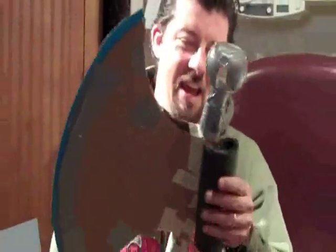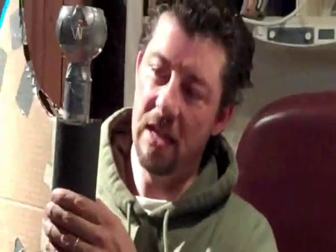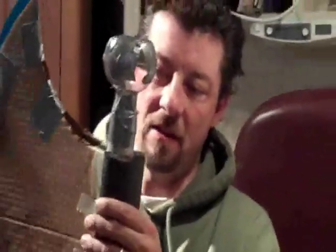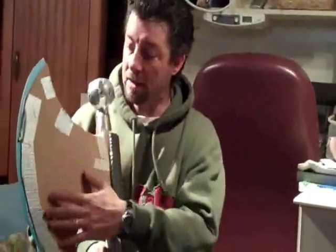Once you get this all taped down, you want to take your pipe insulation and attach this to the back part. It's just a simple foam pipe insulation, so it will give it that rounded kind of look. Then you're going to papier-mâché over all of this, then put a thin coat of cellulose clay on top, and that will give it that pressed metal.